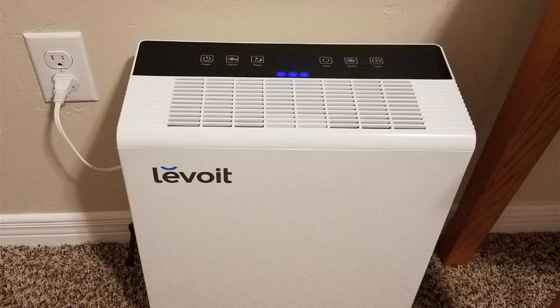Hey guys, how's it going? Today I want to do just kind of a quick review for you guys on the Levoit Air Purifier. Specifically, this model number is LVPUR131. I hadn't seen too many reviews on it, so I thought I'd give you guys my two cents, just based on my experience. I actually found a pretty good deal on this, and I'll put a link in the description below so you can check that deal out if you're interested in picking one up for yourself.